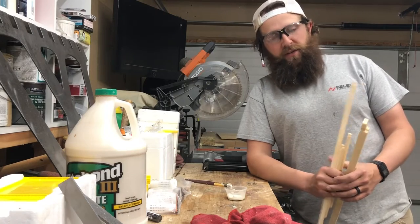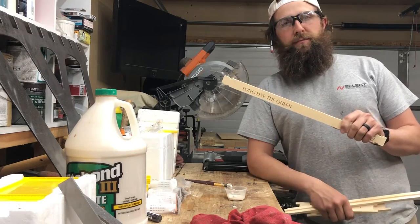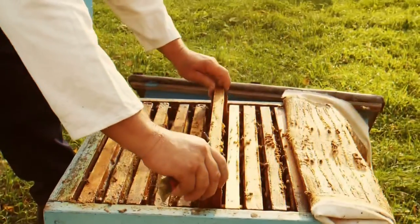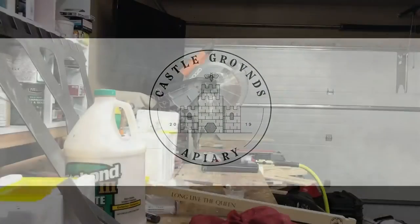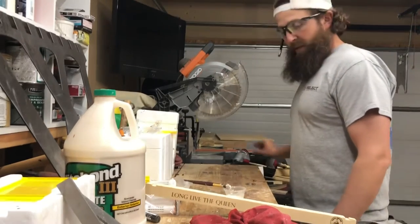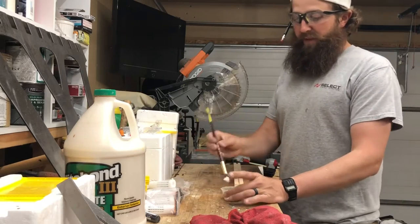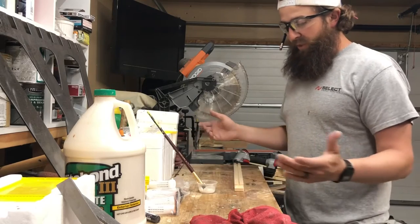Welcome to the Castle Grounds Apiary. Today I'm going to show you how we build brood frames. You're probably thinking this is super easy — you're right, it is. But there are videos on YouTube that are like how to tie your shoes, so we're just going to do it.